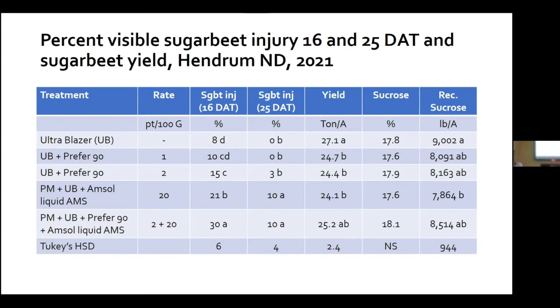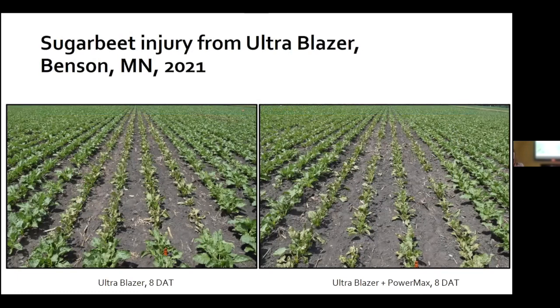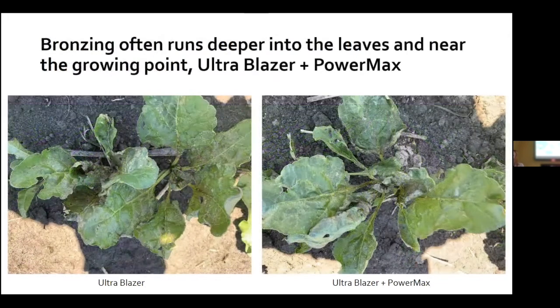At the Benson site — highest injury because of the 95-degree heat — spraying occurred in the morning, so we see lots of bronzing in the photos. Ultra Blazer by itself showed bronzing, and then more bronzing and more growth reduction when we added glyphosate. This site taught us to be mindful of air temps and to avoid spraying in the morning — many applications then went on in late afternoon or early evening, also based on our knowledge from applying Beta Mix. Adding glyphosate is essentially like adding an oil-based adjuvant — we did observe more waterhemp control but more burn into the sugar beet.